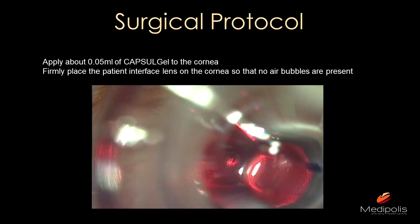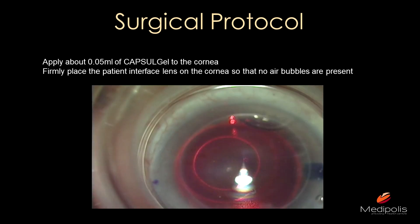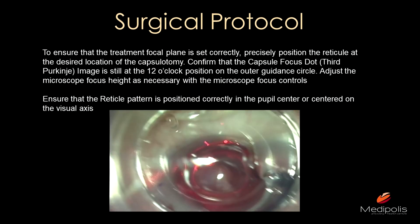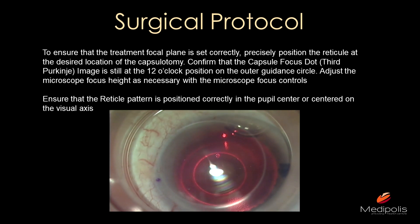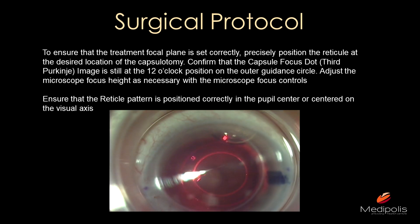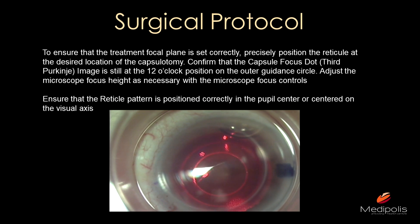Apply capsule gel onto the cornea again and place the interface firmly on the cornea. In the beginning I was tentative with new technology — I was doing it too gently, creating air bubbles and causing dissipation of laser energy. Apply methylcellulose capsule gel to the cornea, make sure there are no bubbles, and then firmly place your interface onto the cornea.